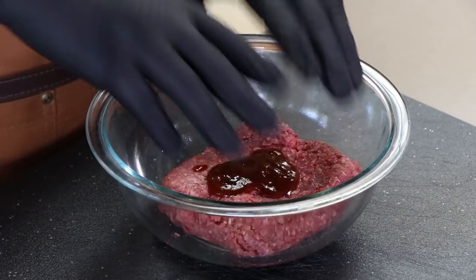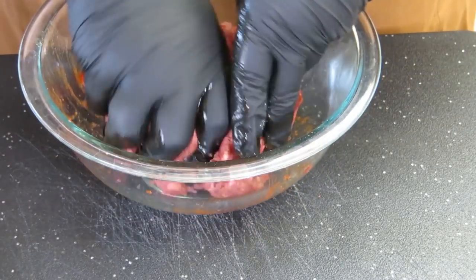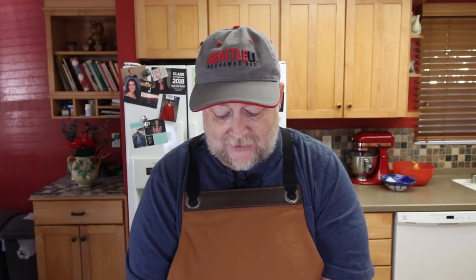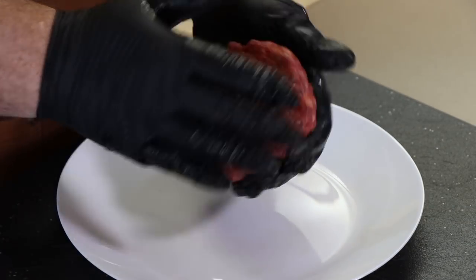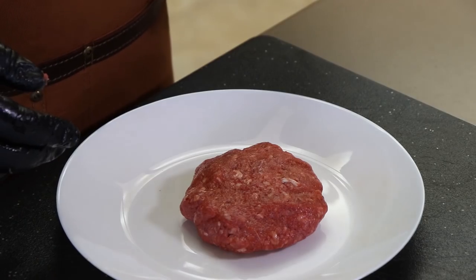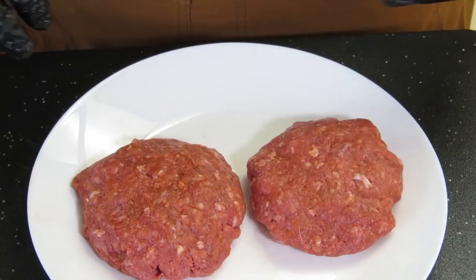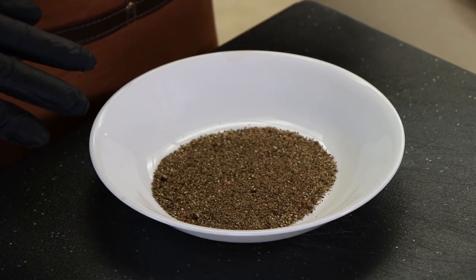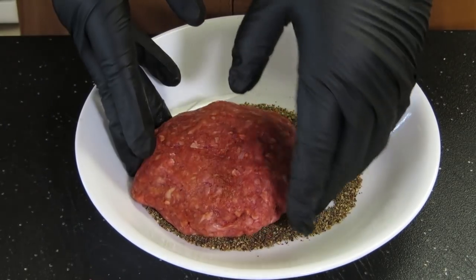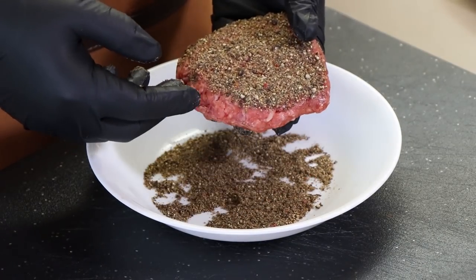Time to get dirty and mix this up — get that sauce mixed into the meat fully. Now it's time to make some patties. I'm dividing that 12 ounces of bison roughly into two parts and hand-forming some patties, nothing fancy. Let's pepper crust these. I have my ground peppercorns in a shallow dish. I'm going to take the burgers, put them in there, turn them over, and get a good coating on both sides.